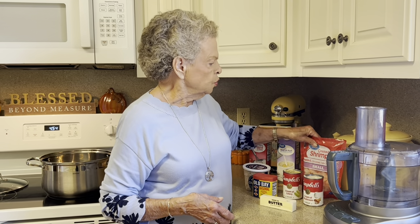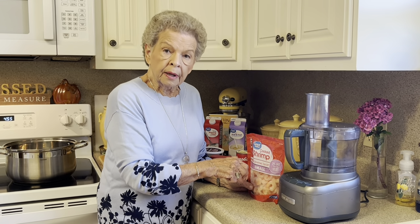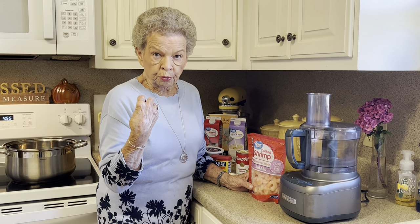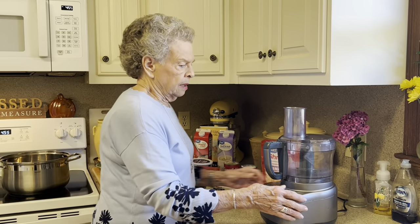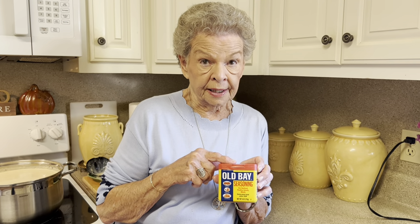The only thing you have to do is put the shrimp in the food processor. If you don't have one, just use a little chopper and chop your shrimp as fine as you can, because you want that texture in your soup. Also, you'll need two tablespoons of seafood seasoning — I use Old Bay.